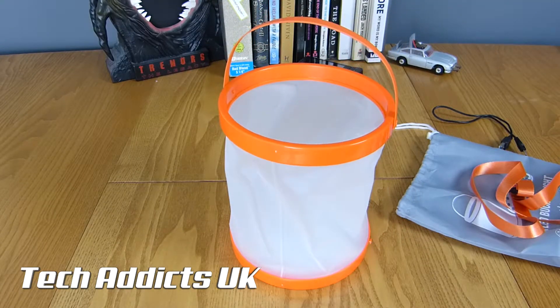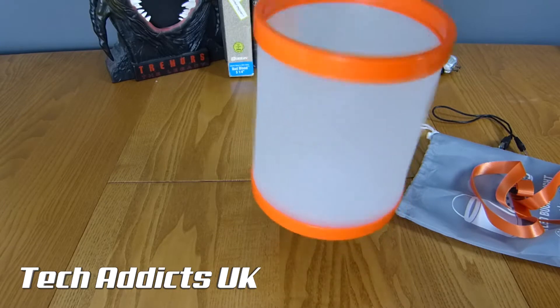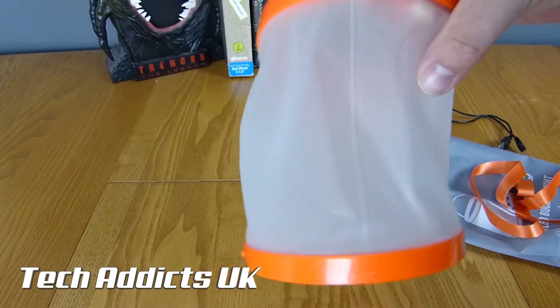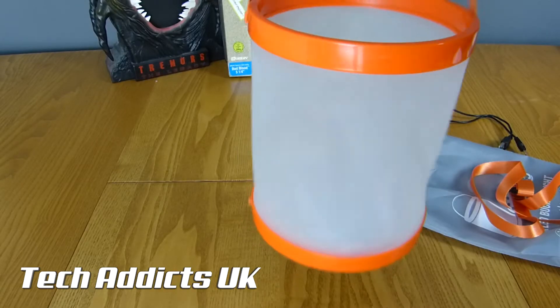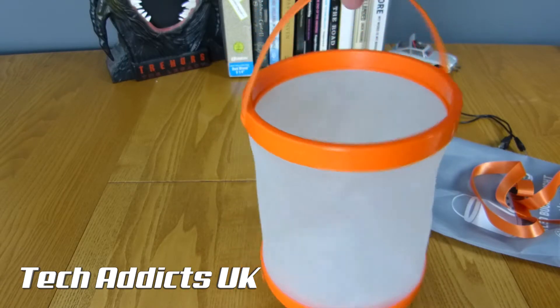It's an Indiegogo campaign currently, and unfortunately the Indiegogo page is a bit slow, so I'll post the price in the show notes. Some of the pictures show the side as transparent, but this one is a fogged white colour. You can get the plastic in various colours - blue is definitely available and this one's orange.